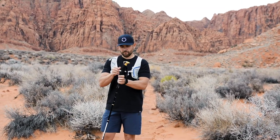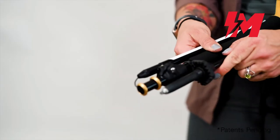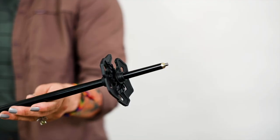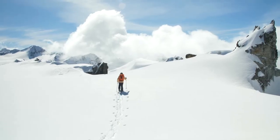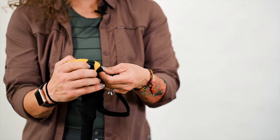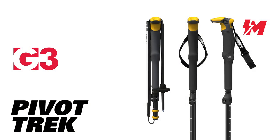These durable folding trekking poles include the magnetic Pivot Trek basket, but can easily be swapped out for the all-mountain basket accessory to extend use in the winter. The wrist strap is ultra light and super comfortable, and can easily be removed for the minimalist out there. So much more than your average folding pole — details make all the difference with the Pivot Trek.